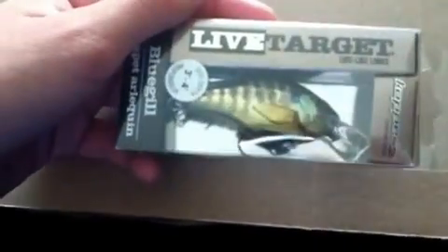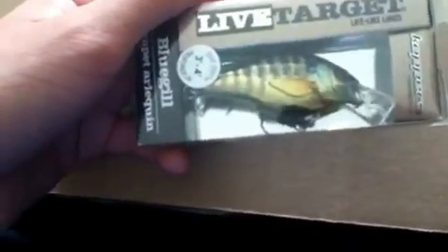Picked up 3 jigs - I got the Finesse Football Head Dirty Jigs, 3/8 oz, Brown Craw. The Pitchin' Jig, 3/8 oz, Stephanie Watermelon. And the 3/8 oz Green Pumpkin. I got a 1.0 KVD Squarebill, Silent, Blue Girl color. Same thing, 1.0, Orange Belly Craw. The Live Target Blue Girl Squarebill.